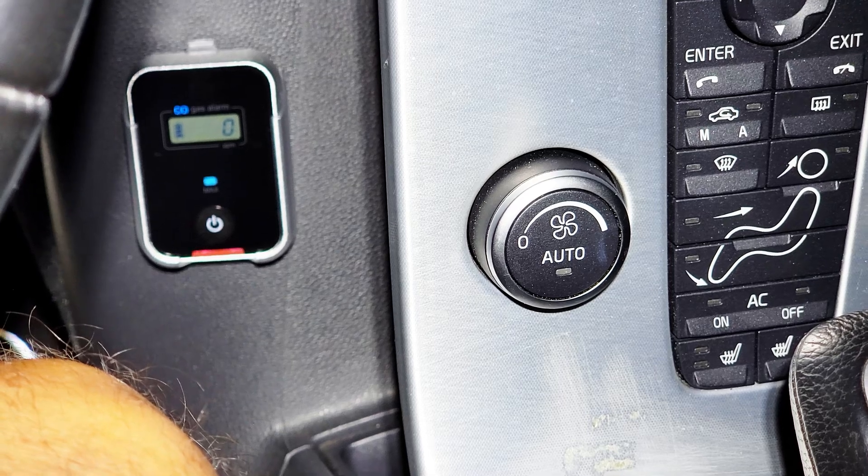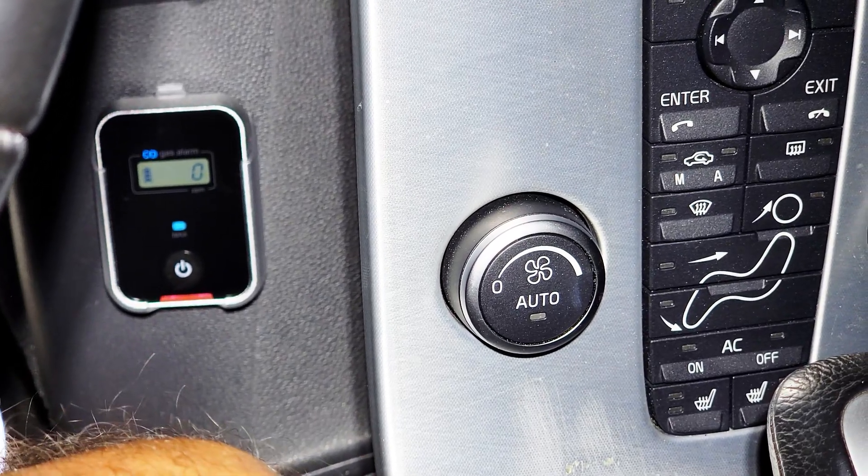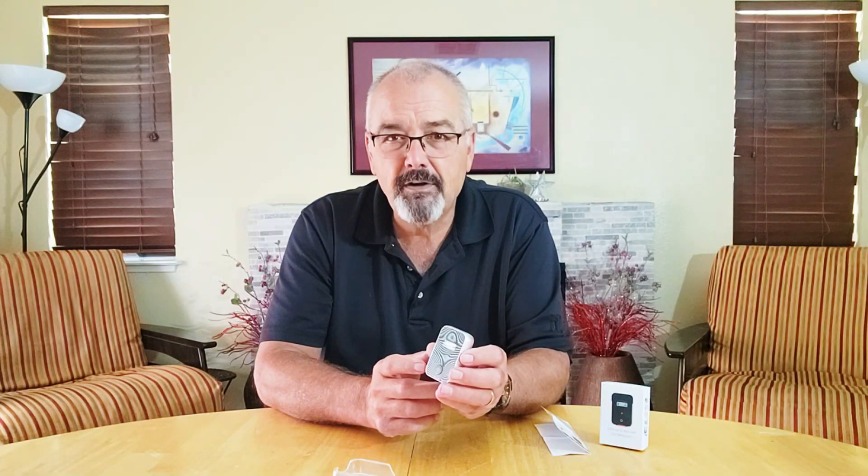This is perfect for an airplane, automobile, or any enclosed space that may be near a source of carbon monoxide. The sensor is designed to last 5 years.